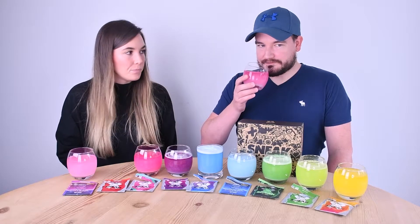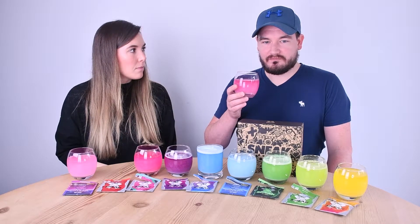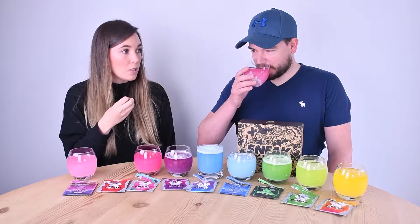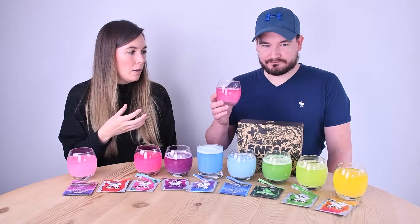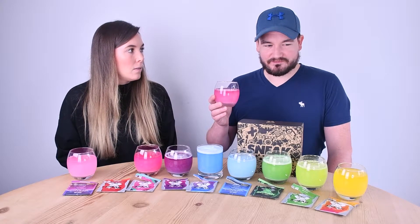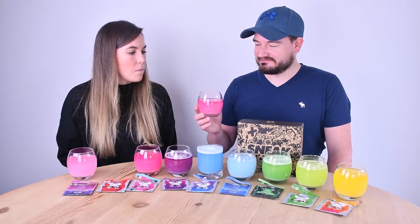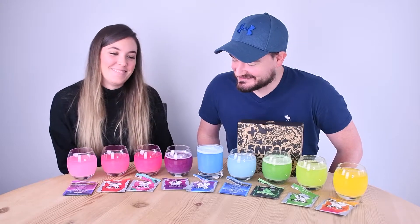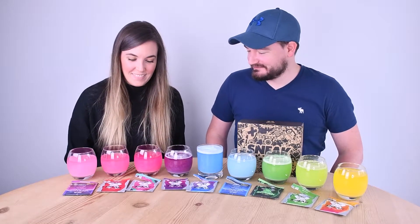Next up is cherry bomb — I like the name of this one. The taste doesn't come across as really cherry; it tastes like sweet cherry rather than tart cherry. It's kind of subtle and not too sweet.